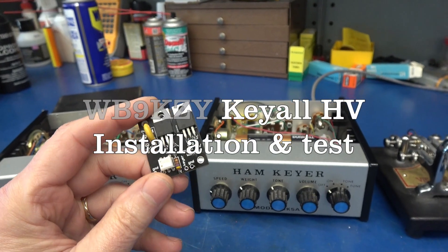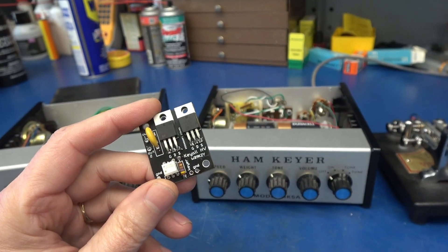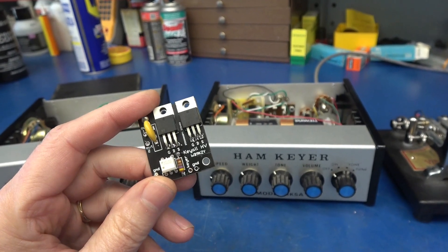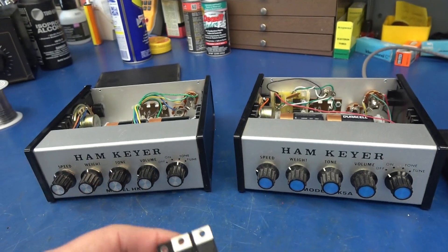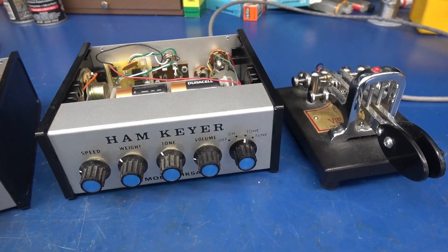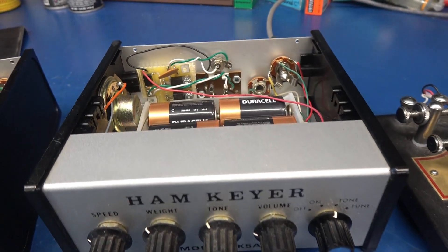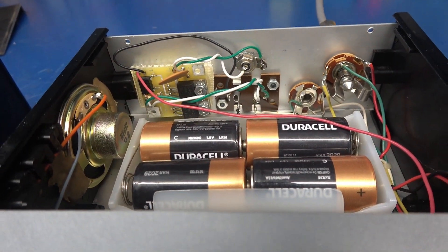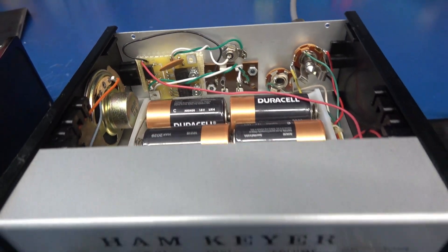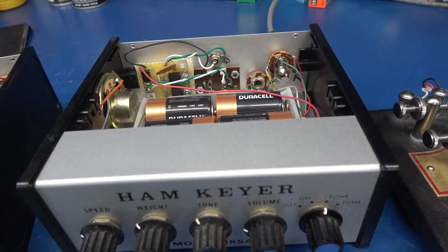In this video, I'm going to be installing a WB9KZY KEYALL HV module into a HAM keyer box. I install these modules into my HAM keyers to isolate the high voltage of the old tube transmitters from destroying the sensitive electronics in the HAM keyer box.